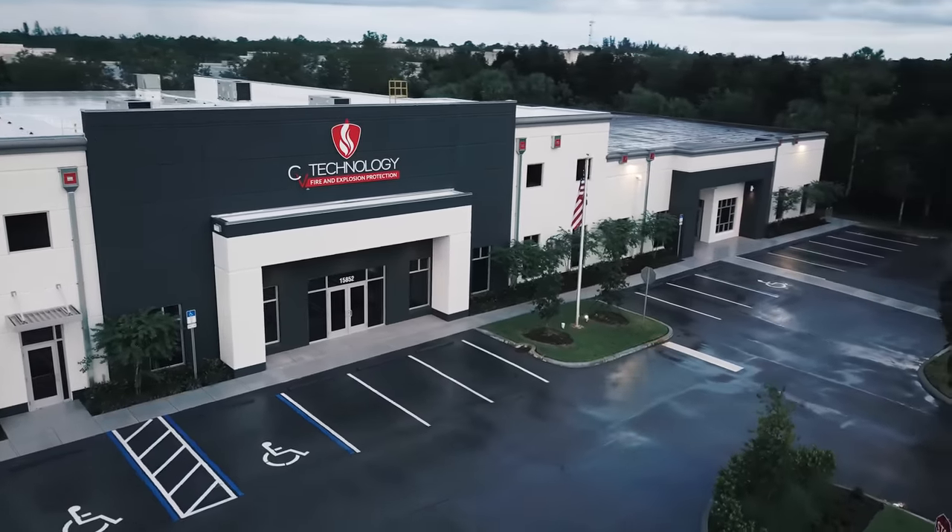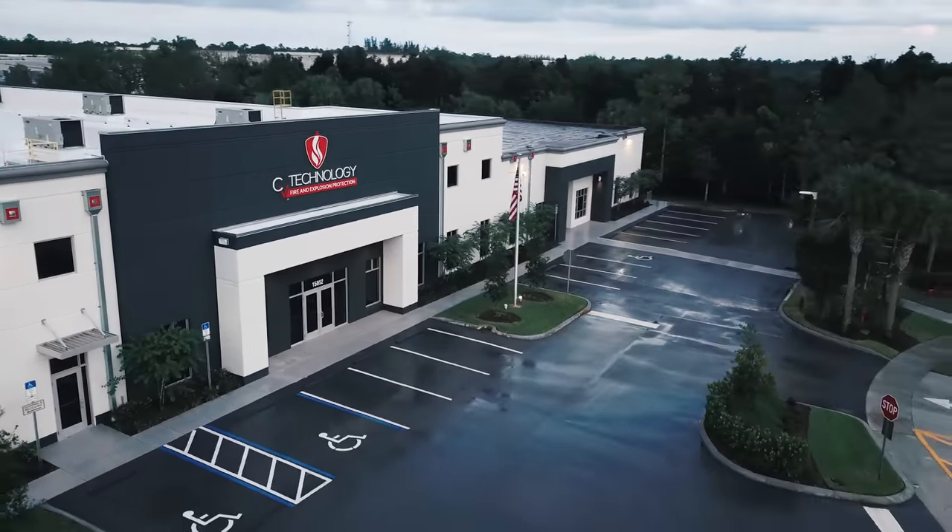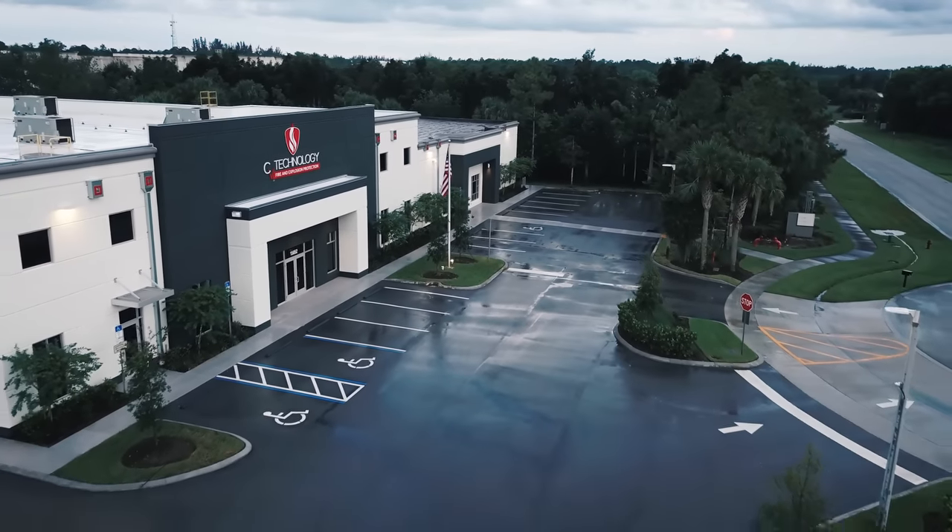The Interceptor QV is a revolutionary new explosion isolation device. What makes it so unique is it uses the flameless technology pioneered in our flameless vents and applies it to an isolation application. It provides a completely passive, low-maintenance, and economical solution for customers. It incorporates over 25 years of CV's experience with passive explosion protection devices, and we've taken all the best parts of that to create a device that protects your personnel and process while also allowing you to solve the issue of clean air makeup. The Interceptor QV is a patented explosion isolation design.